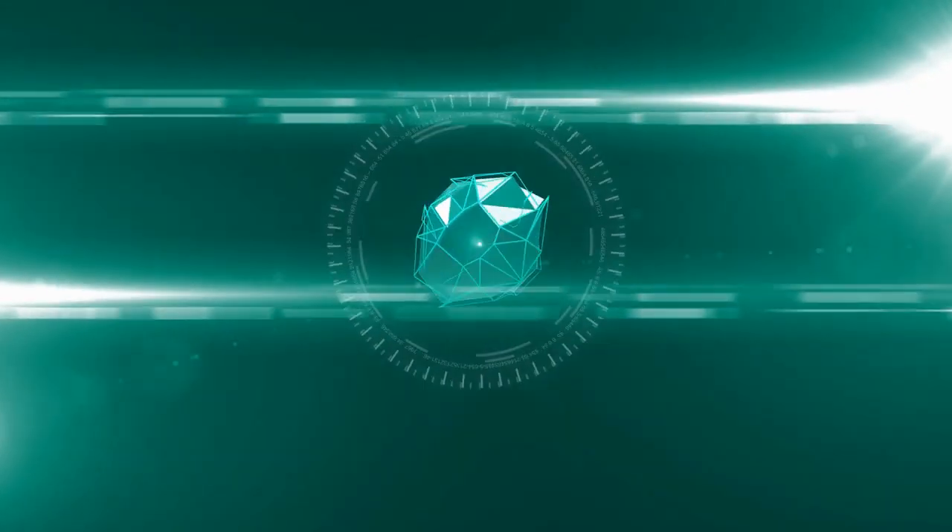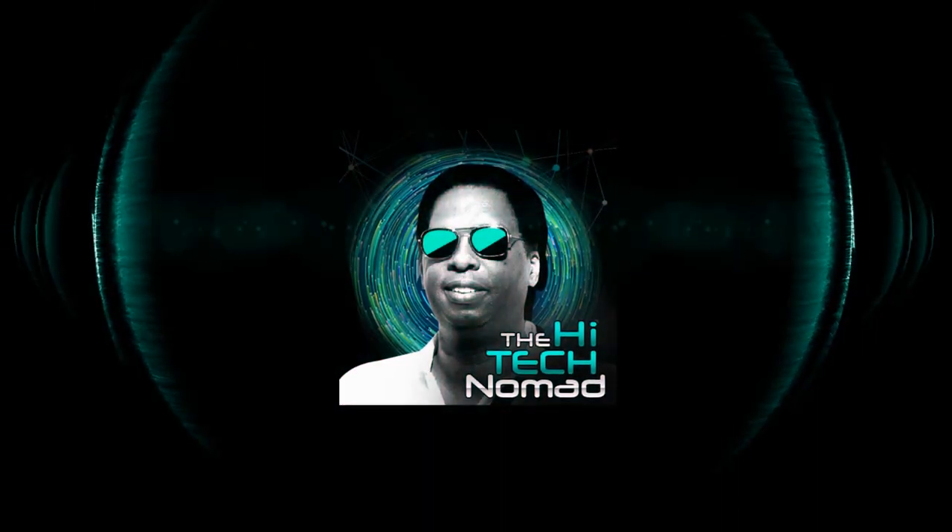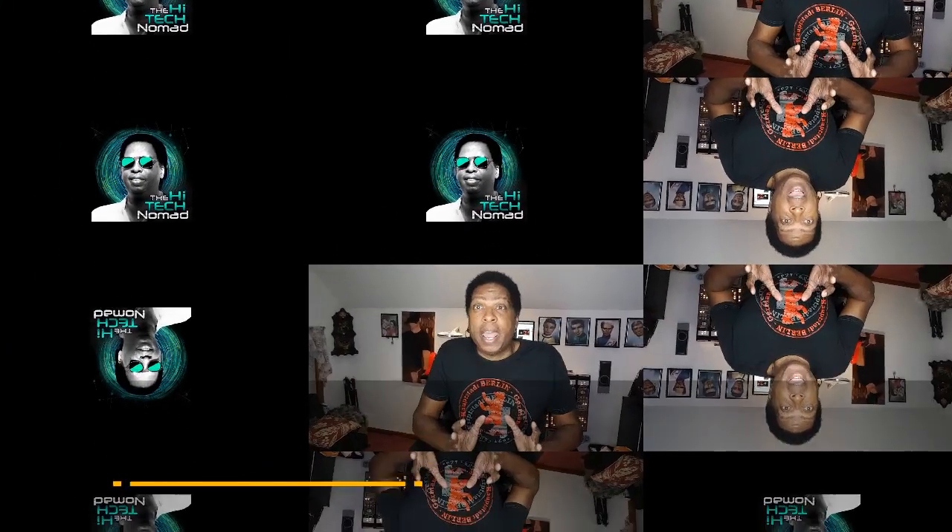It's 1:30 in the morning and I'm still awake because I just found a tip in Samsung Dex that I haven't seen anywhere, and I'm going to share it with you right now. I'm Orman Beckles, AKA the High Tech Nomad, and welcome to another video.